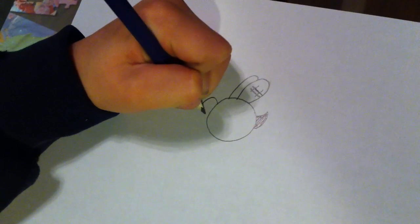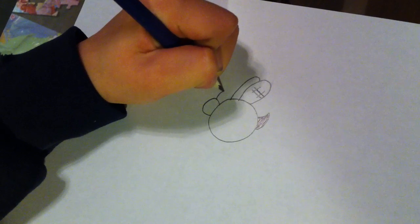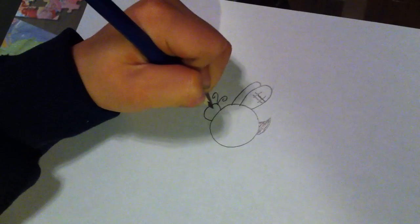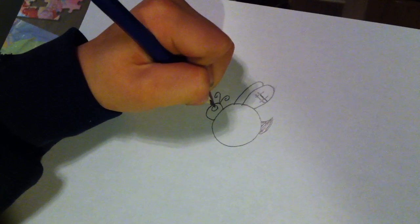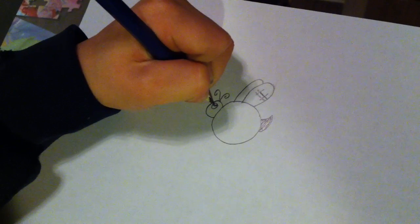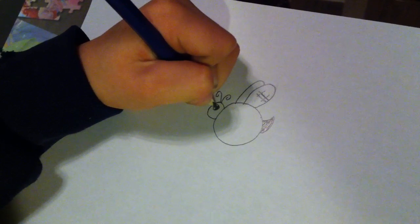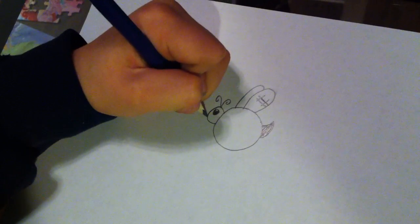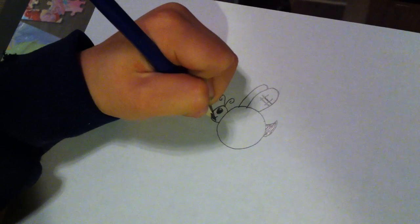Now I'm doing the head. The antennae. Now I'm doing the eye. And I'm doing the mouth. Chubby cheeks.